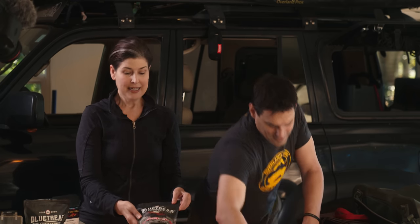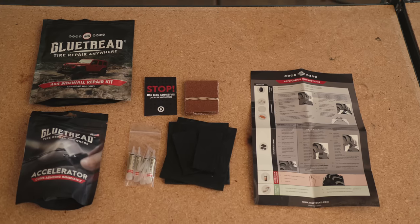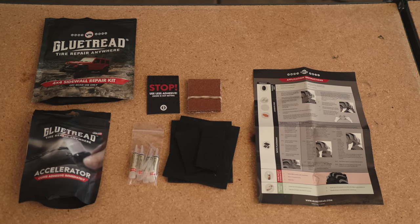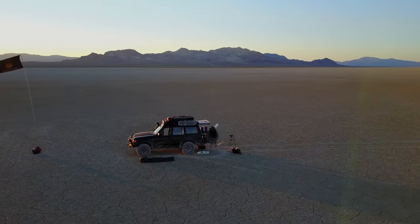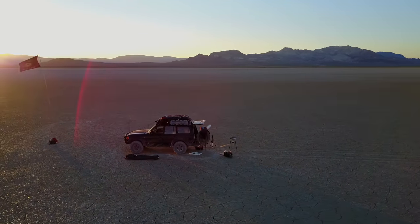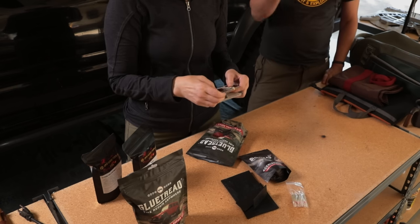This is the Glue Tread 4x4 Sidewall Repair Kit. The components of this can possibly save your trip. Heavy-duty sidewall repair is key — for the average citizen, sidewall repair is not recommended because it can be dangerous and is considered a temporary repair. But out on the trail in the middle of nowhere, if you puncture your sidewall you need a sidewall repair kit — especially in the Mojave Desert or areas with lava rock where sidewall punctures happen frequently.